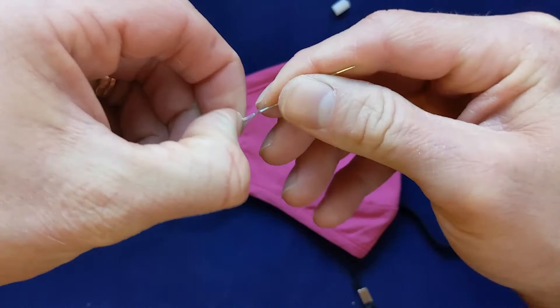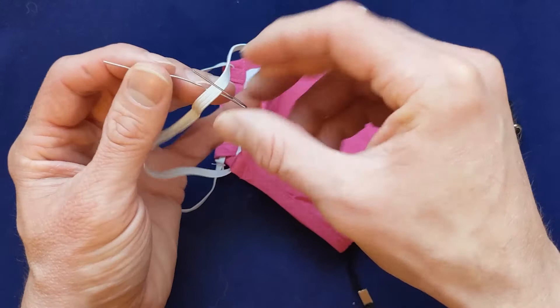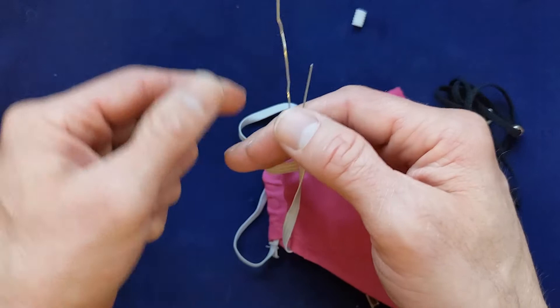You can use a flat surface or just find a thinner paperclip if it's not bending quite enough. But this is about how it should look. Once you've got it good, you'll notice that one side is a little bit longer than the other. Now that you've got your paperclip tool, you want to put it through the mask strap like that. This is the first step, and you'll see that it's pretty much ready to go.